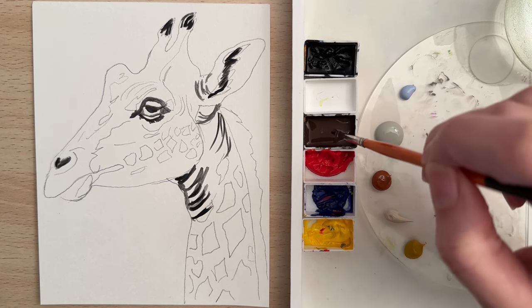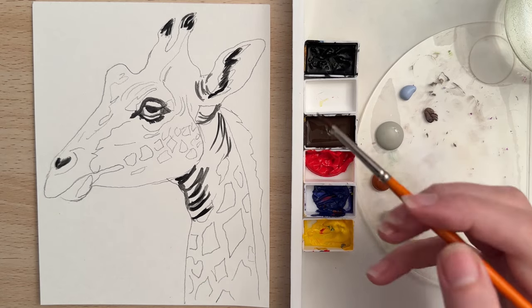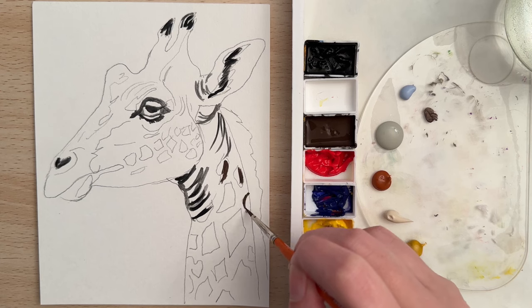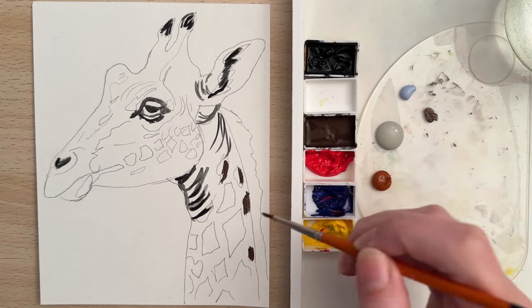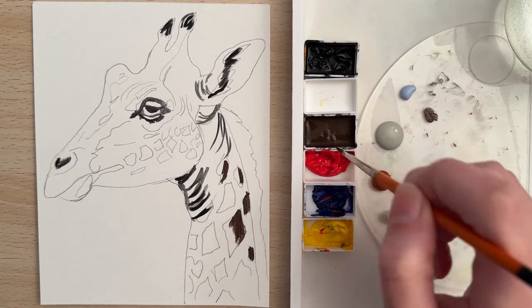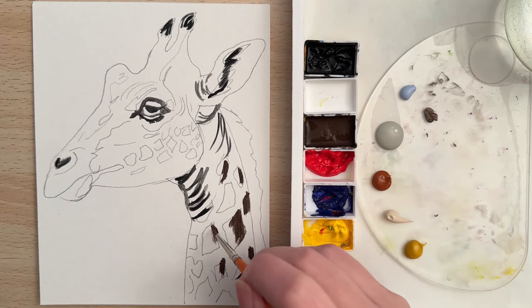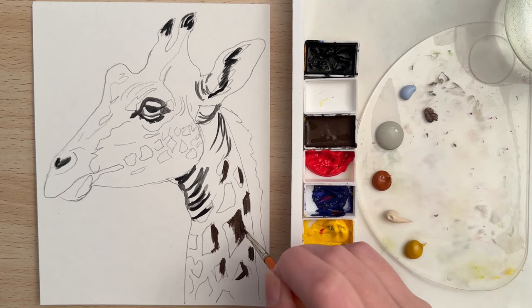Now let's switch to this burnt umber, which is a really nice dark brown, pretty good for under paintings and initial washes. I'm going to put this in on some of the spots — these spots are in shadow. I'm kind of trying to put those in onto the right side of each spot. We're going to do kind of an ombre effect where we get dark and then lighter as we go to the left side where the light is hitting the object.